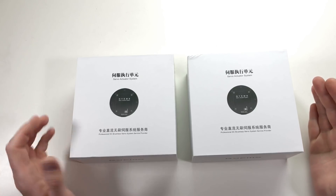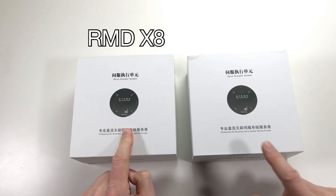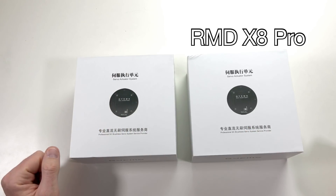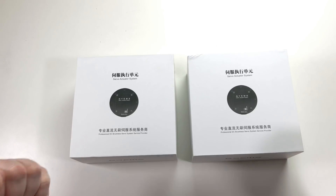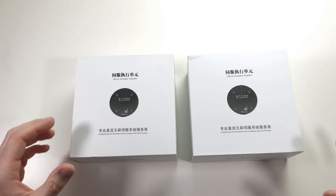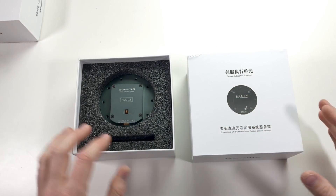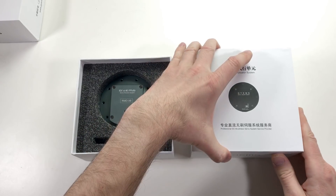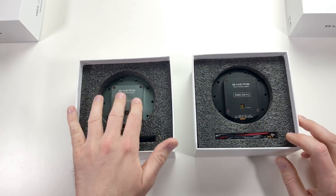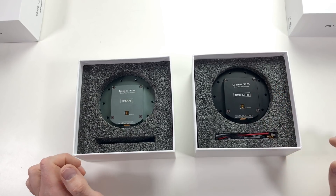Here are our two actuators. The name of this one is RMD-X8 and the name of this one is RMD-X8 Pro — like iPhone. First time on my channel: unboxing. This is the first one — looks nice. And the second one — this is a really beautiful color. So this is the smaller, less powerful one and this is the bigger, more powerful one.